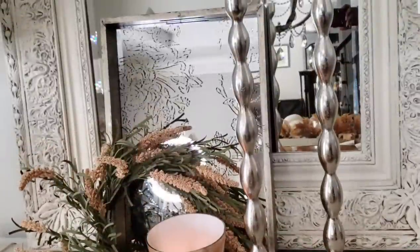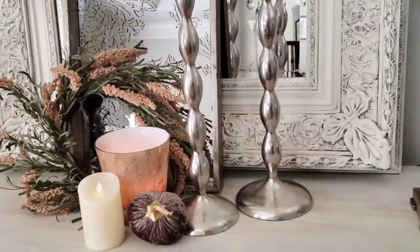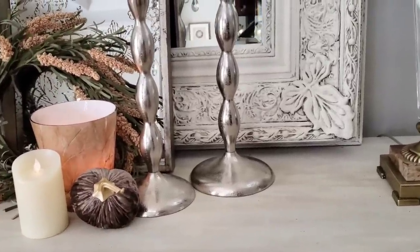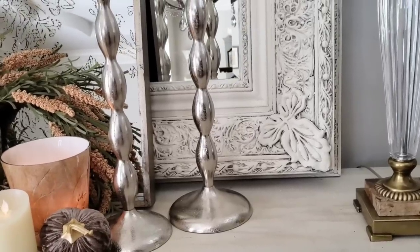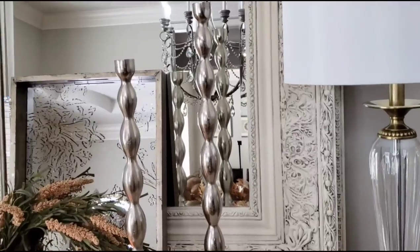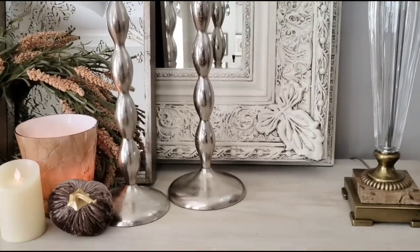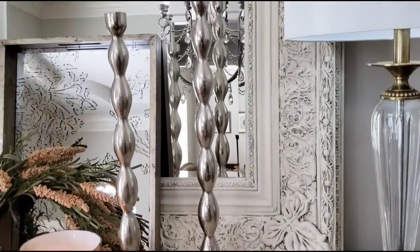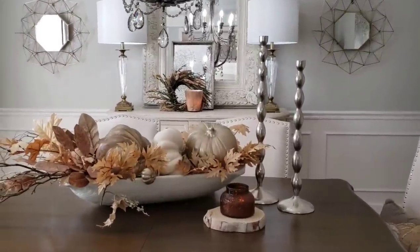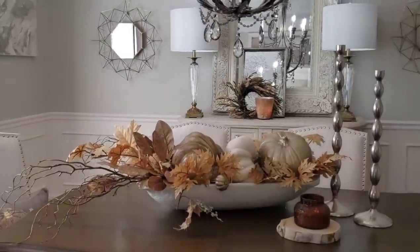On the buffet, I added a mirror tray to the front of the large mirror, a wreath, and a few other little accessories. Since everything had such warm tones, I wanted to add silver candlesticks to cool things off. These are very tall, so you don't really need candles in them — they just stand alone and speak for themselves. Here's another option: bring the candlesticks from the buffet to the table.